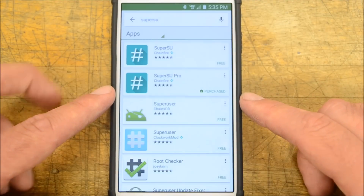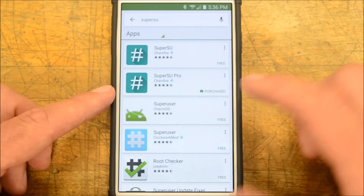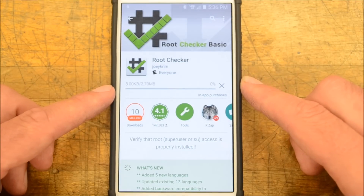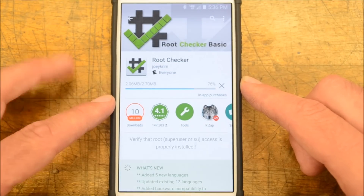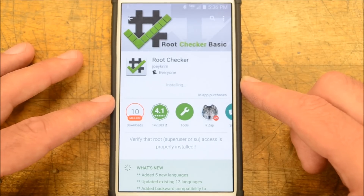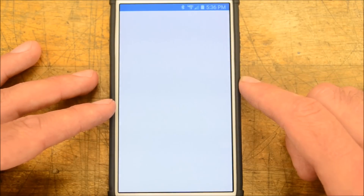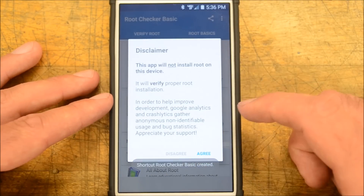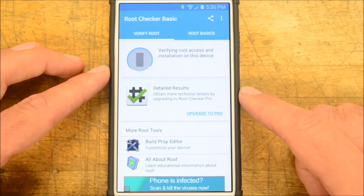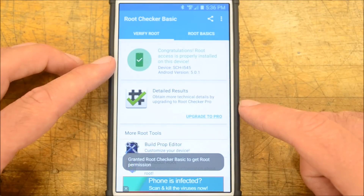Let's go over to the Play Store and install a root checker. Go to Root Checker and install it. Please forgive me if you didn't see the root now button — once you click it and let it run its course, it'll show you exactly what you saw. Open Root Checker, agree, click verify root status, allow the permission — and there's your root confirmation.